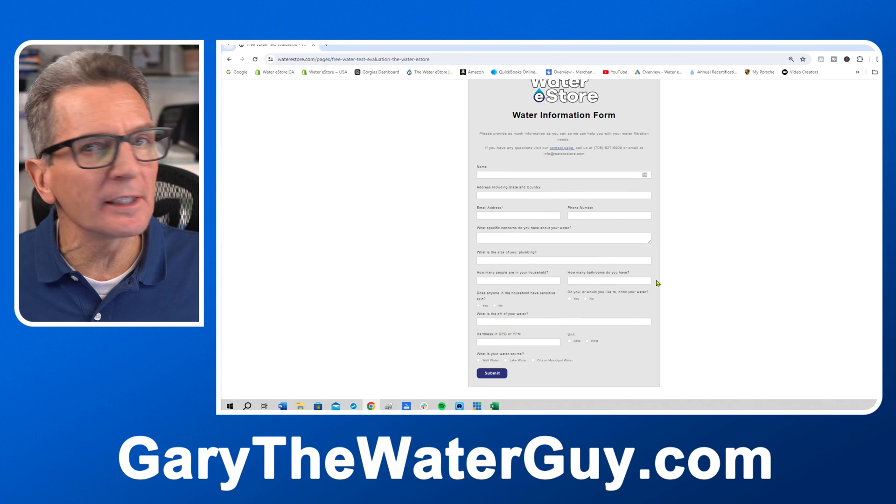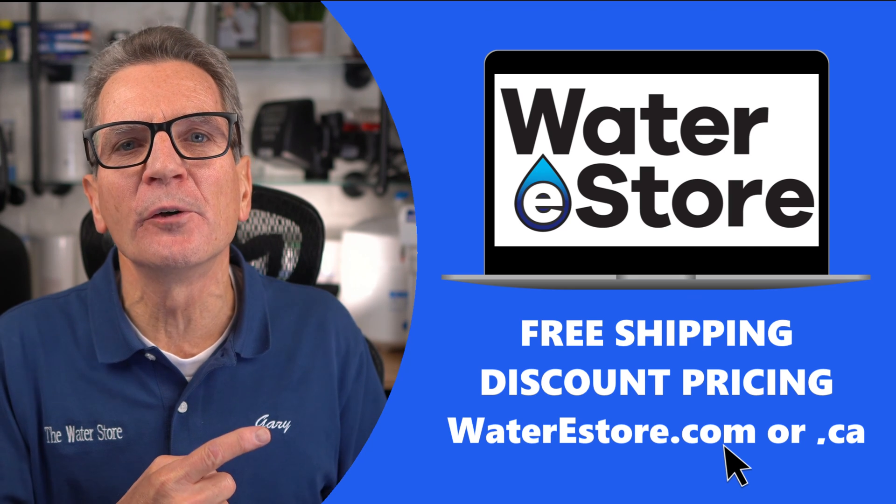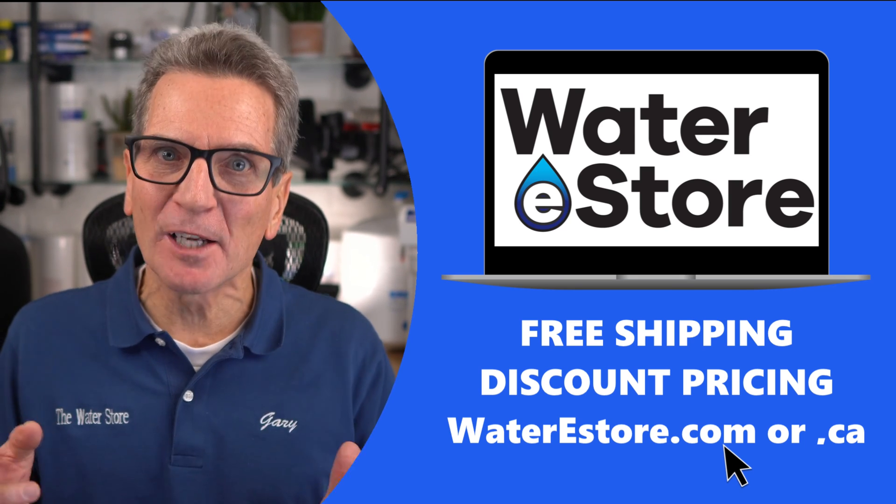Once you've completed this form, make sure you submit it to us. And if you're looking for more information about the products discussed in this video — including how to install, how to maintain, and how they work — you can go to our websites: waterestore.com in the US or waterestore.ca in Canada. We offer free shipping and discount pricing.